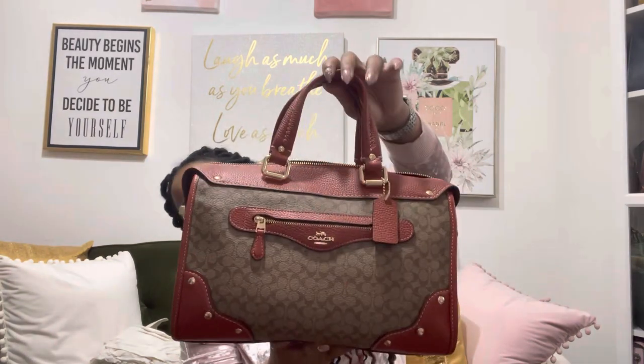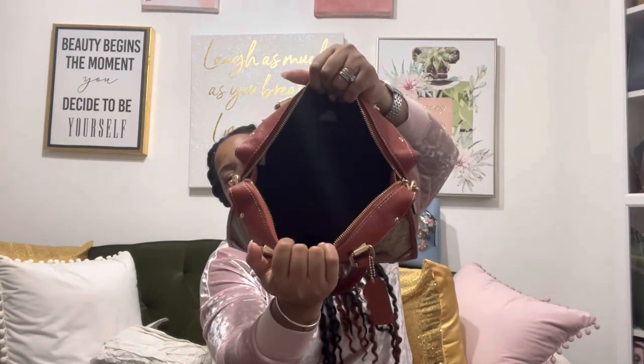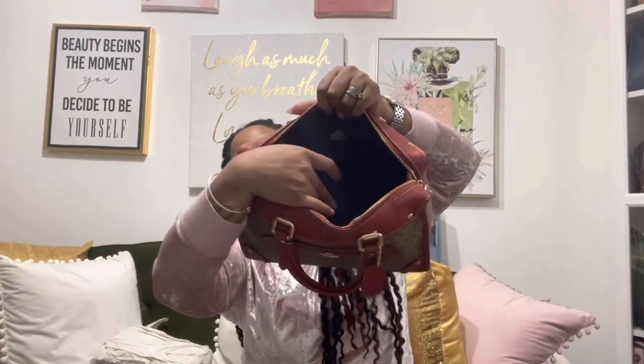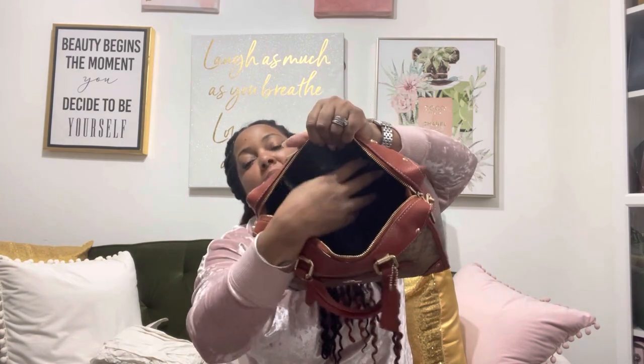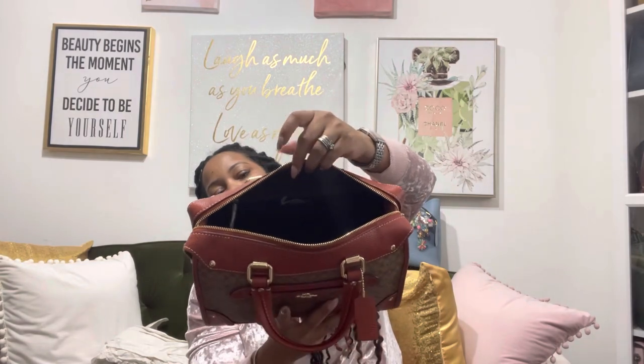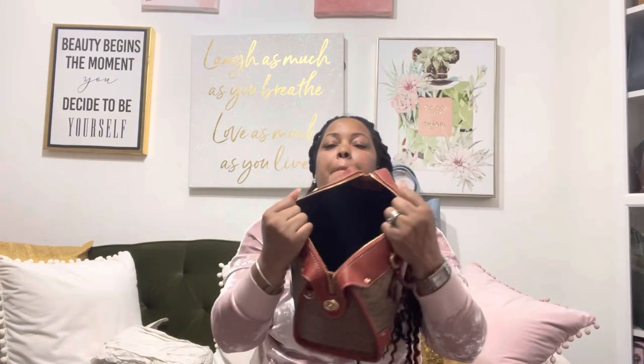On the inside, the bag has two pockets — an open one on the front and a zipper pocket usually on the back, which I hardly use because I use the pouch method to keep my bag organized. Most likely I would just put my phone in the open pocket so it's easy to find. It's very spacious inside — it has a lot of space.